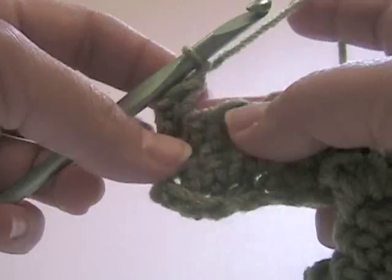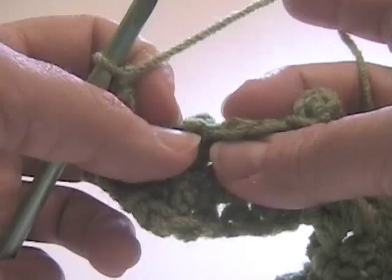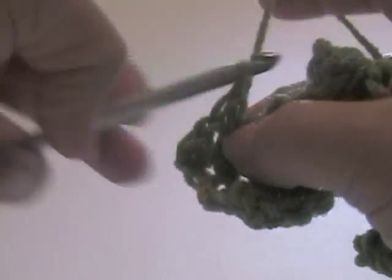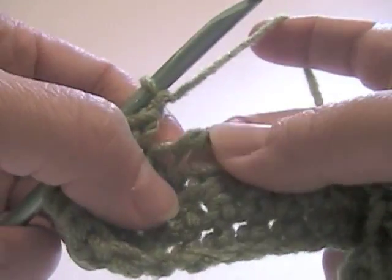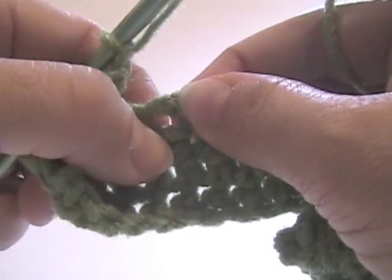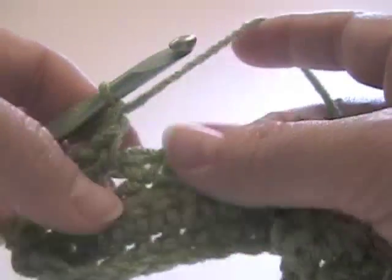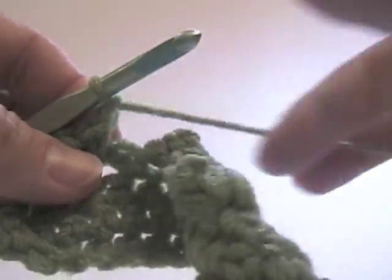I'm going to chain one, and I'm going to single crochet in this chain that's at the top of the popcorn of the previous row - put a single crochet there, chain one. This one's a little harder to see, but if you look here, there's a chain one that was above the single crochet from the previous row - I'm going to put a single crochet there, chain one. You'll see a pattern emerging here: we're going to single crochet, chain one, single crochet, chain one, all the way across the row.